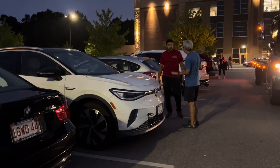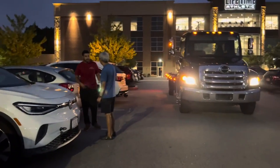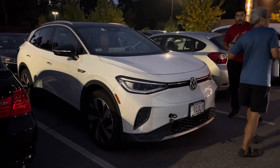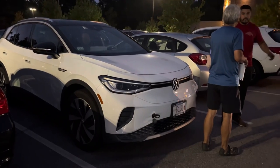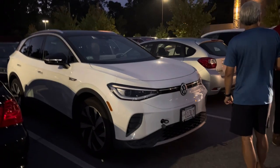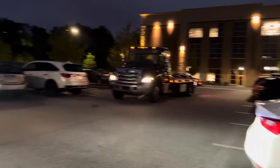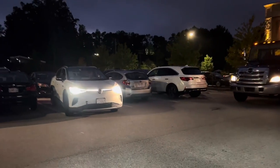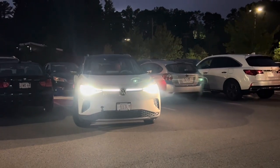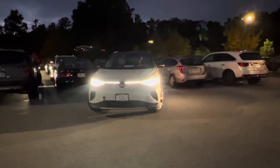The second tow truck driver arrived and he is much more knowledgeable — he said he's towed one before. We're strategizing how to get the car out of the parking spot. He's going to push me from behind while I steer, because the ID4 cannot stay in neutral without somebody in the driver's seat. I'm carefully steering the car out so he can tow it from the front.